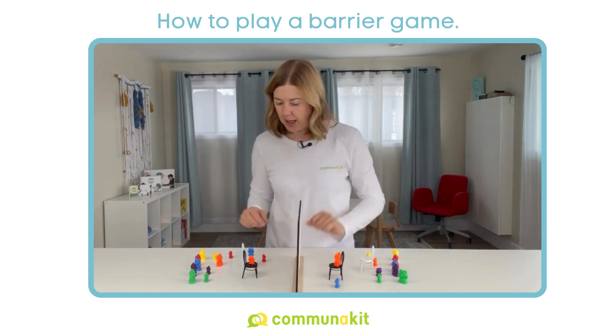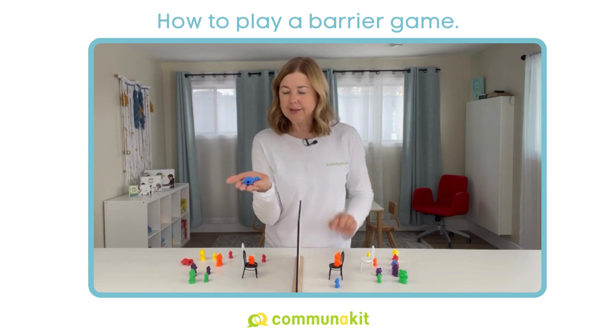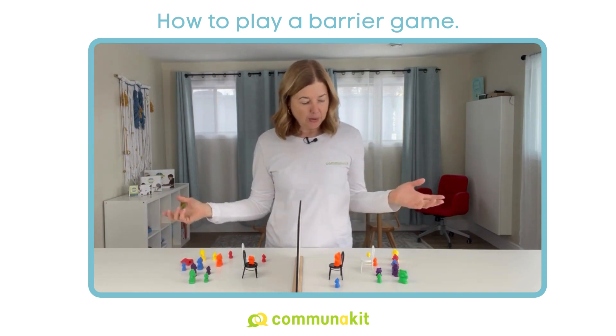So if they say, 'put the blue bear beside the chair,' here's your opportunity to say, 'Put the blue bear beside the chair — do you mean the big blue bear or the small blue bear?' So you're asking for clarification. That's basically how it goes.